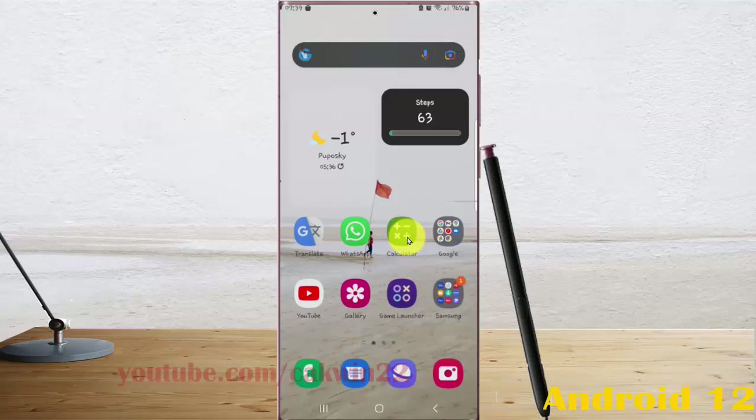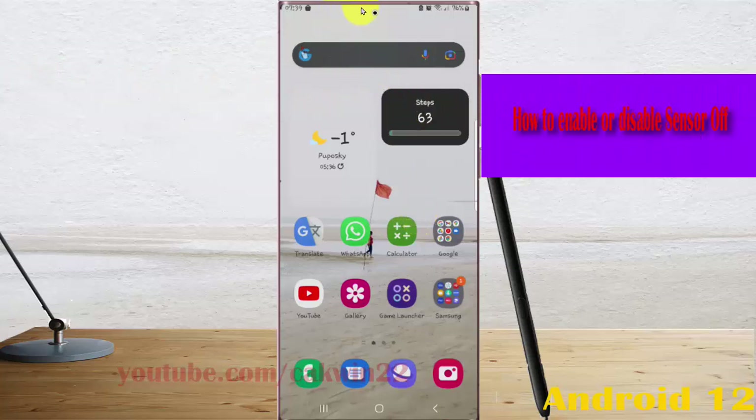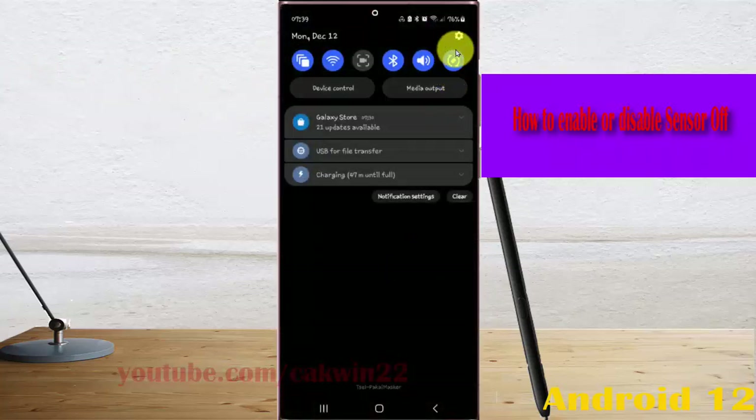To enable or disable sensor off in Samsung Galaxy S22 Ultra, open settings. Swipe down the notification panel and then tap the settings icon.